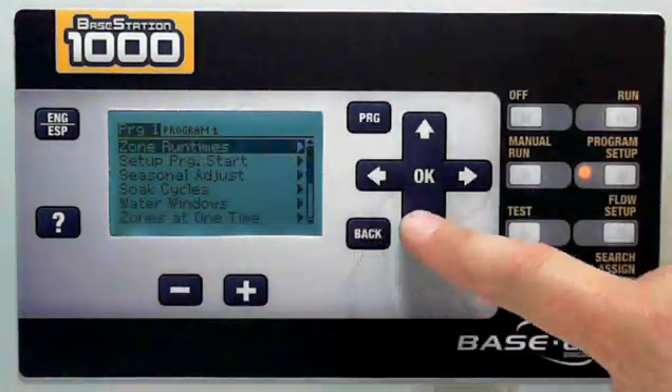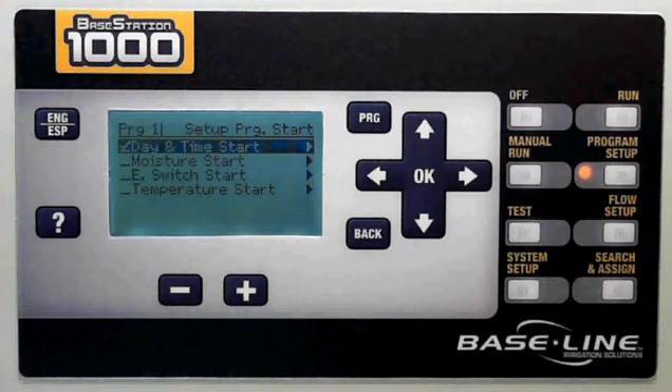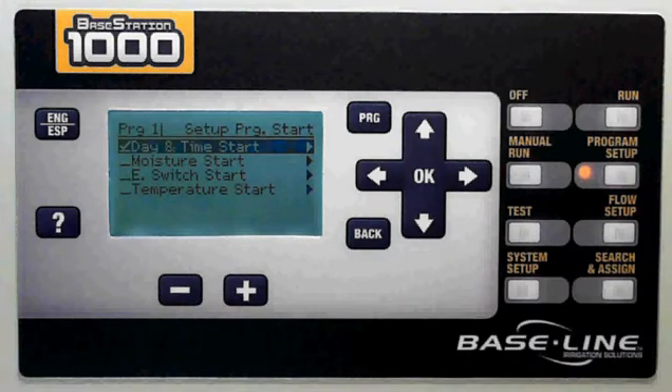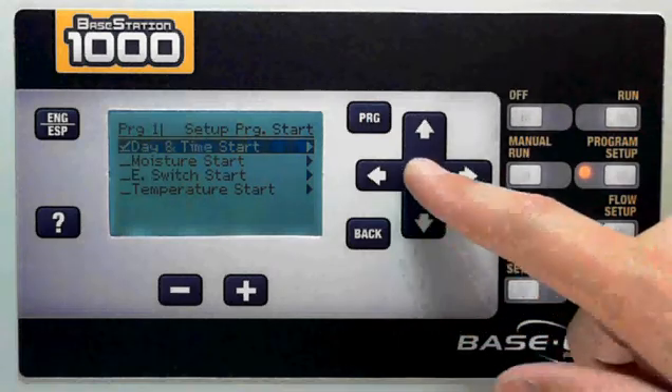Next step is I need to decide how I want to start the program. I've got a couple of options: I can choose to start on a day and a time, which is fairly familiar for most people. Or you can also start a program based on a moisture reading, a switch, or a temperature reading — we'll go into that in a different video. In this case, I'm going to choose day and time.